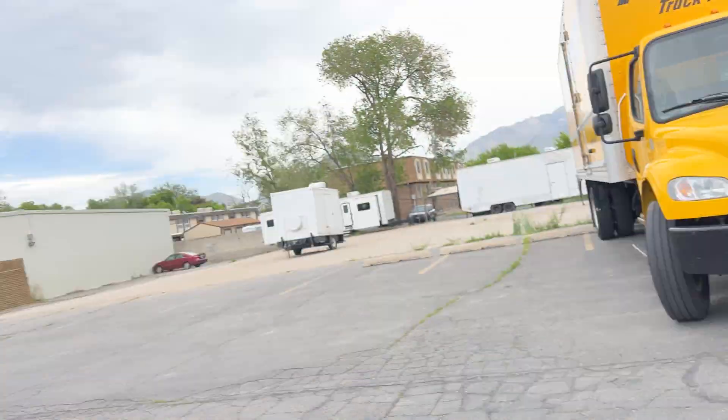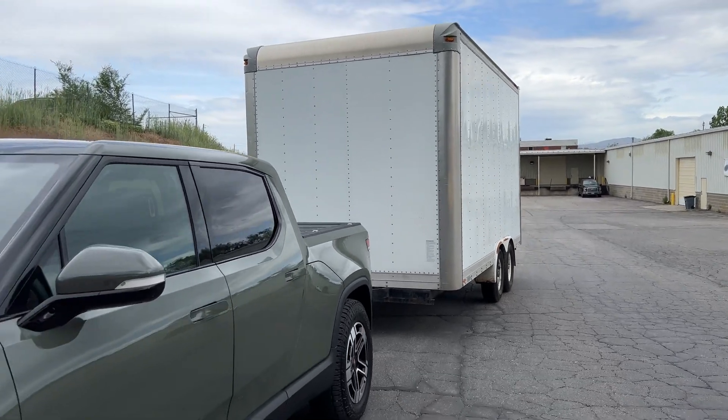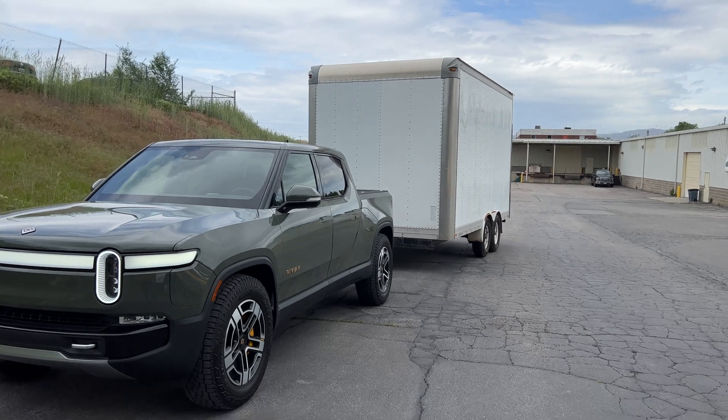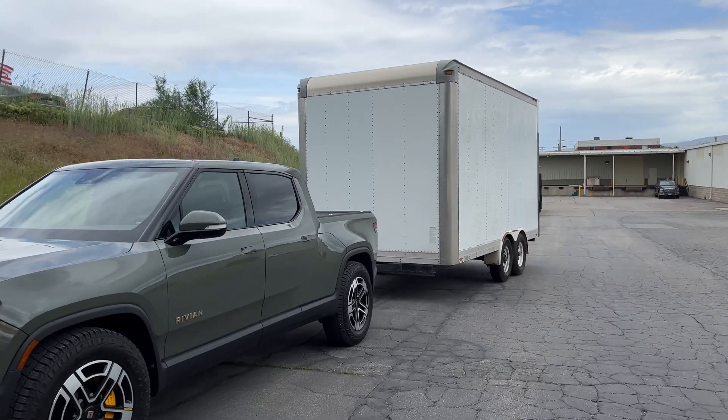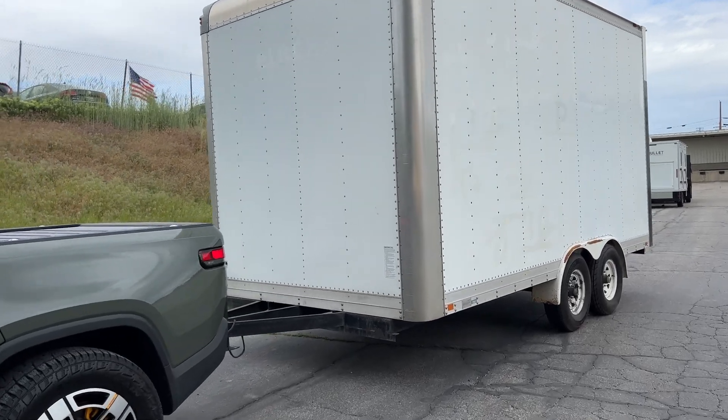I'm going to go ahead and show you guys the setup here. Obviously the car's in tow mode, and this is the trailer. It's massive. I hate this trailer — it's a huge pain in the butt. It sways super freaking hard and it's just the worst. But at the end of the day, we can fit about eight pallets in here pretty easily, so it's relatively nice.